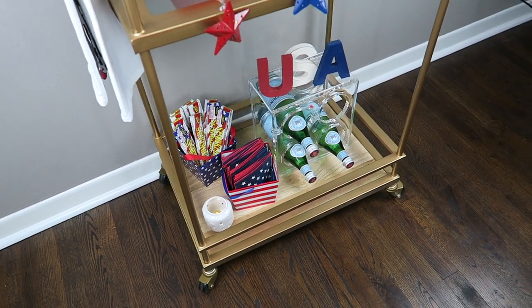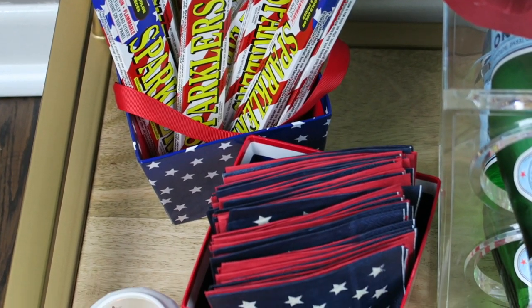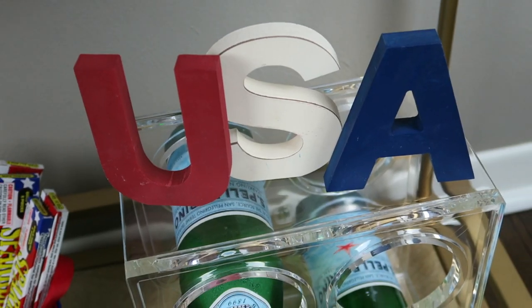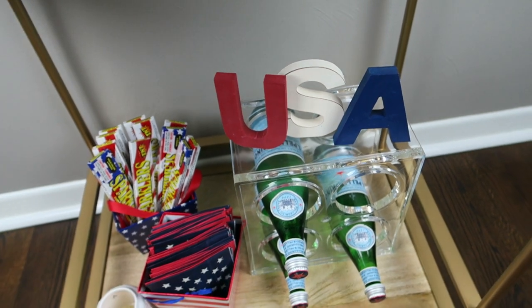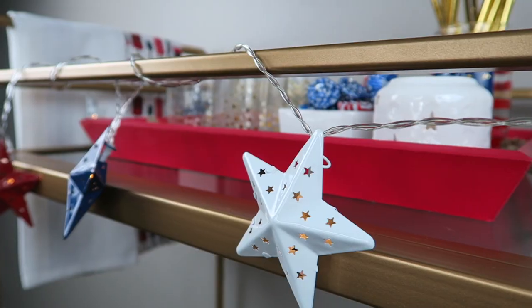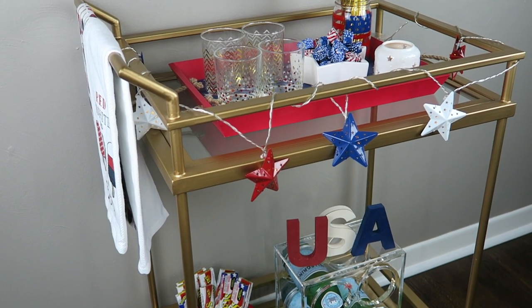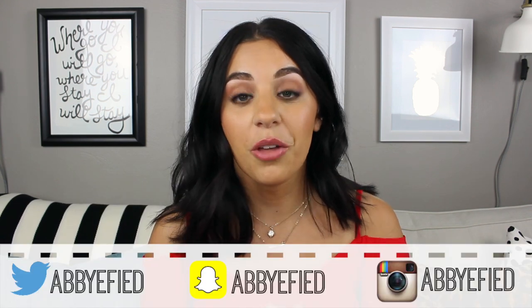And that is it for this bar cart! It's simple but it's so festive and so fun and I'm really excited about it. I haven't had my bar cart decorated since Easter so I'm really happy just to have it decorated now. I really hope you guys liked it. If you haven't checked out that Target Dollar Spot haul, make sure to check it out — that's pretty much where I got everything. Let me know your favorite thing in the comments below, and if you have any video suggestions. Please subscribe to my channel and find me on social media. Thank you guys so much for watching!